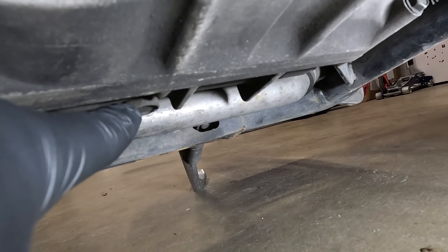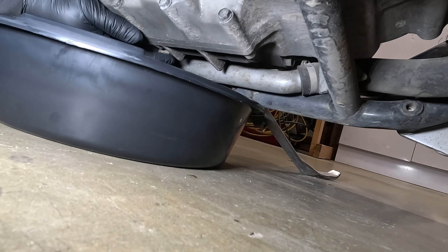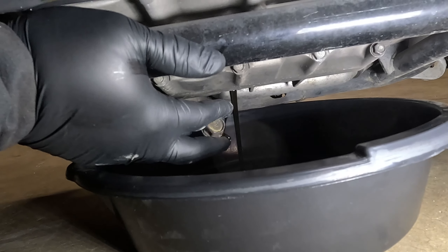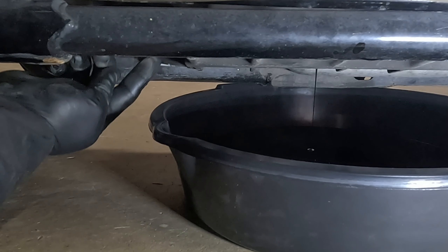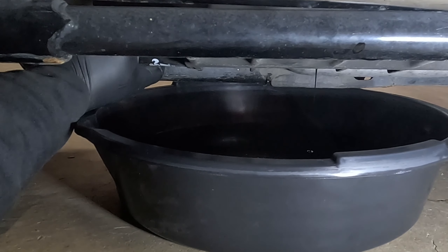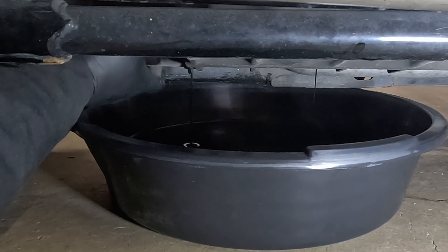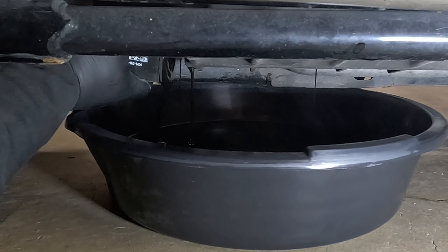I'm going to start with the drain plug that's right here, it's a 17. There we go. Then you're going to want to wipe off the drain plug and make sure there's no pieces of metal on it. While that's draining, I'm going to start with the oil filter — it's right here. It's not super tight; it's just hand tight, guys. When you put these on you don't need to go crazy with it.